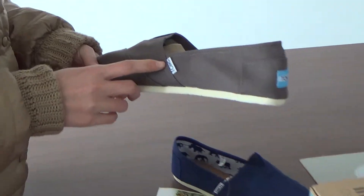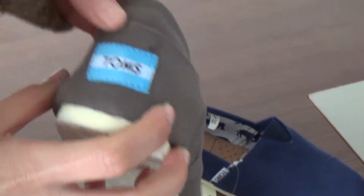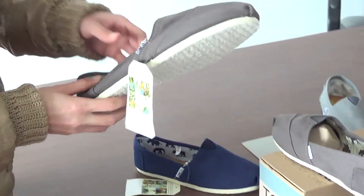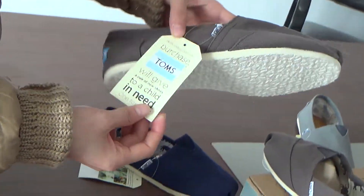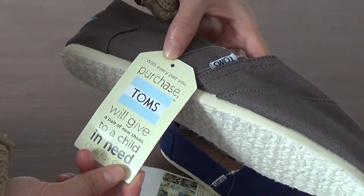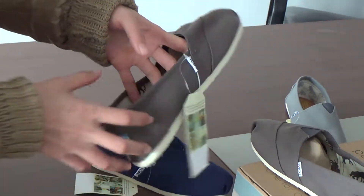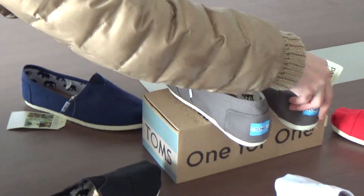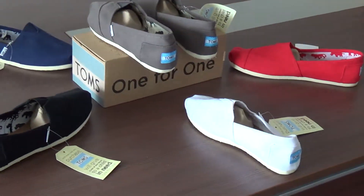Here is the Tons branding on the shoe, and also on the back of this shoe, here is the Tons logo. And the left one also has the Tons branding. And here is a card with words.